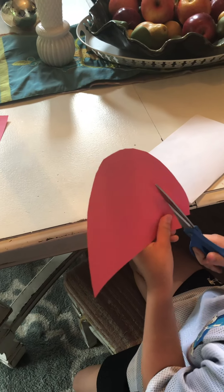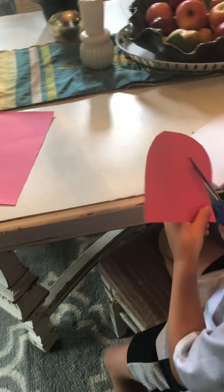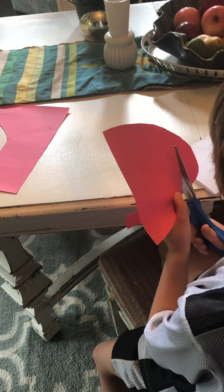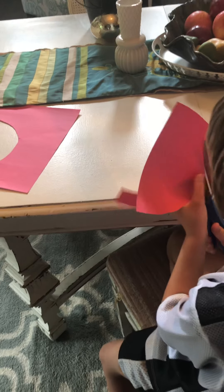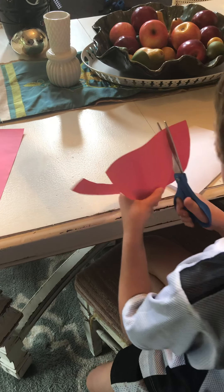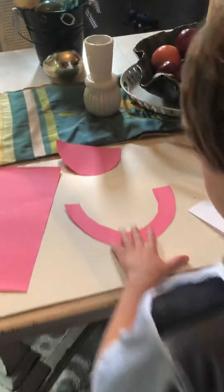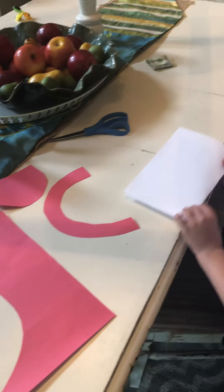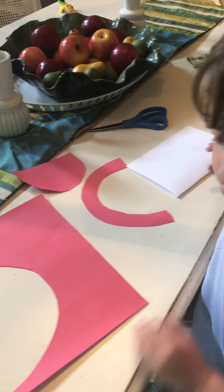Next, you're going to take that rainbow and you're going to cut another smaller rainbow. Just like this.